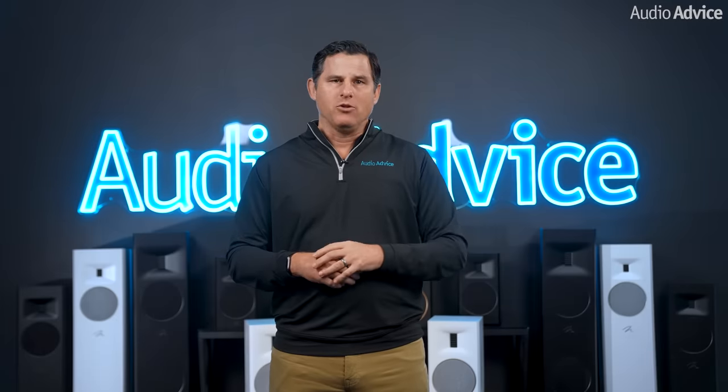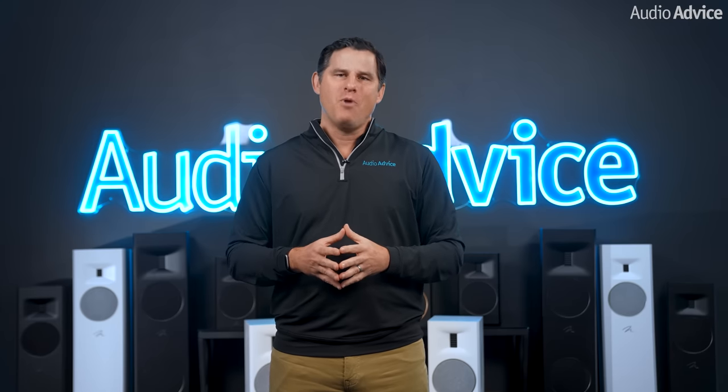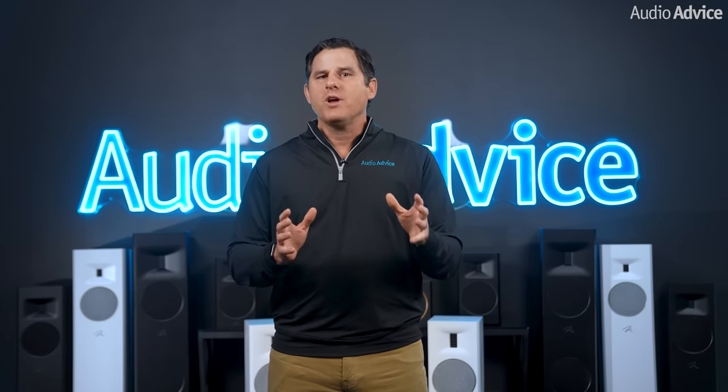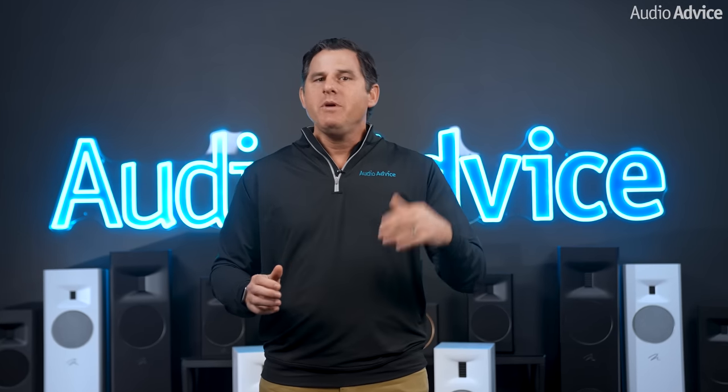There are four new tower models, two bookshelves, two centers, and a very cool new multi-purpose model. These are broken down into two series called Motion and Motion XT. Let me give you a little background first, and then I'll jump right into the new line.